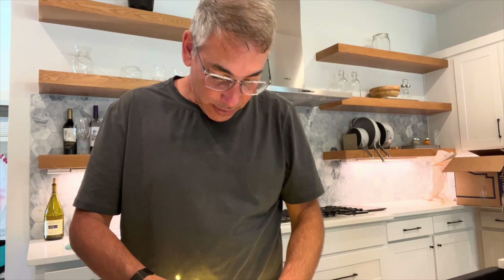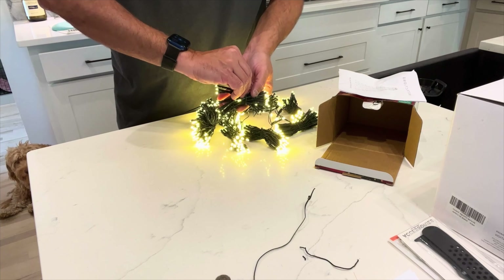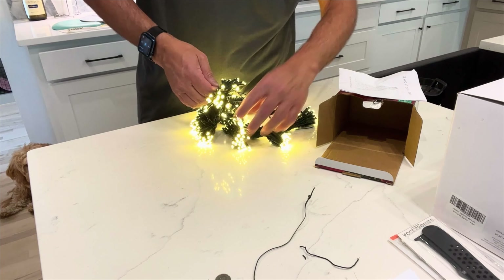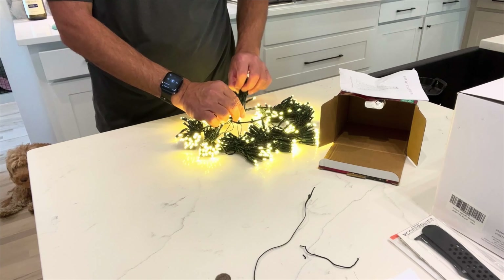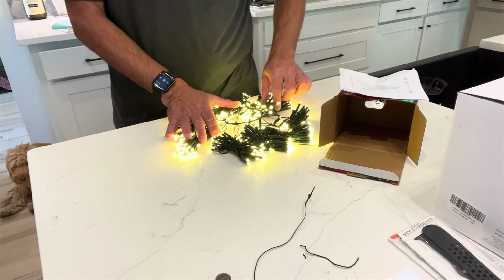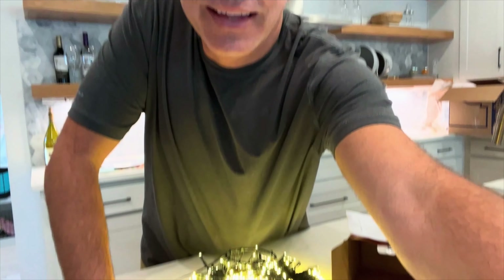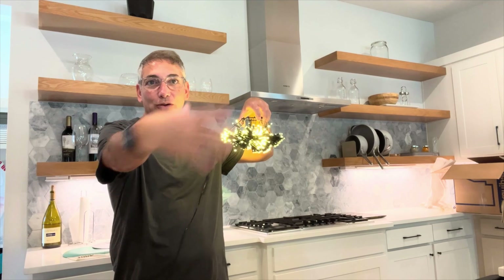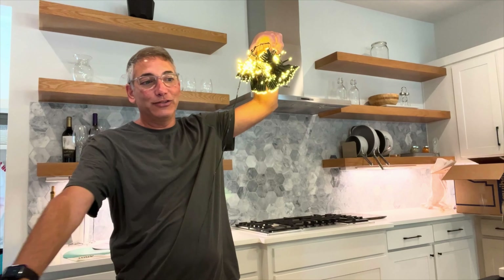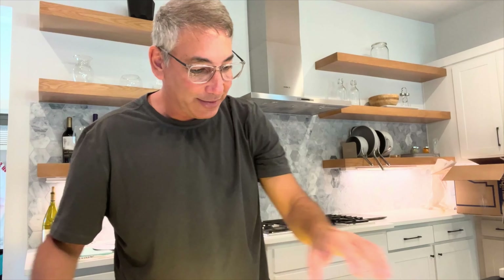I'm gonna put them all out on the table here and count them. One, two, four, six, eight, ten — so it's got ten strands that come down from your tree. If you have your tree in a corner somewhere, you can probably drape them all towards the front. This just goes in the top and everything drapes down from there, and I'm guessing at the end you use the twist ties to wrap up each section for next year too.